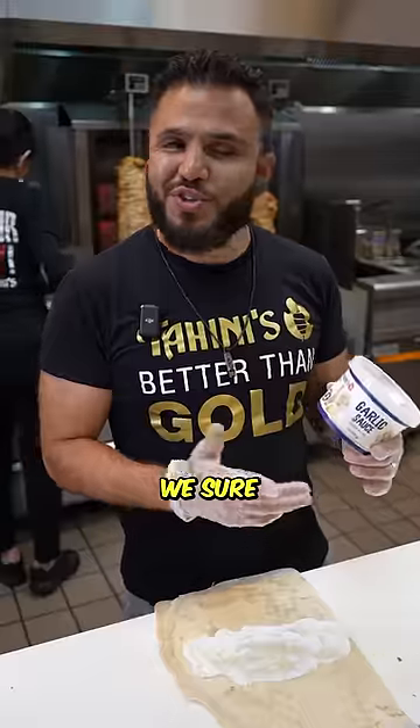Ellie, is that what I think it is? We sure did, Mae. You can now get our garlic sauce at any Fresh-Go in Ontario.